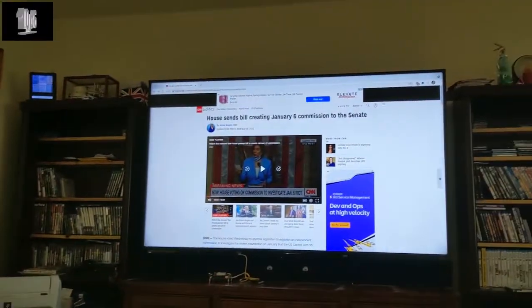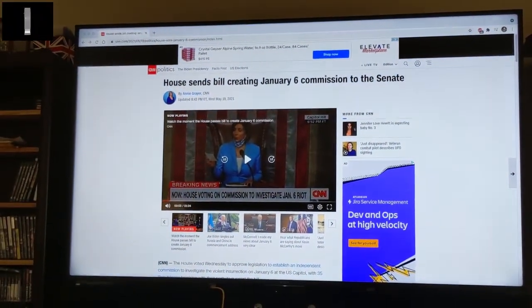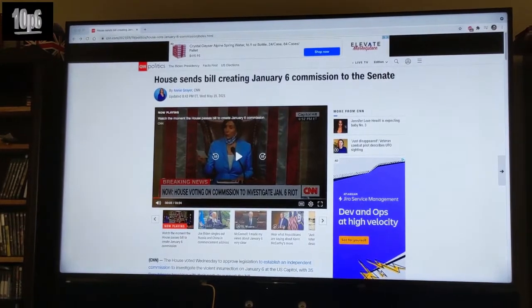The third display is this 4K TV, and let's show this off a little bit.